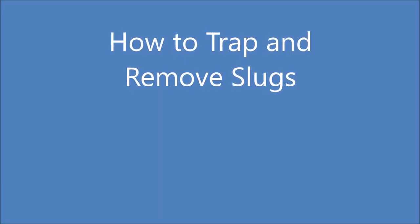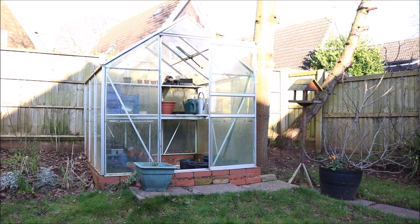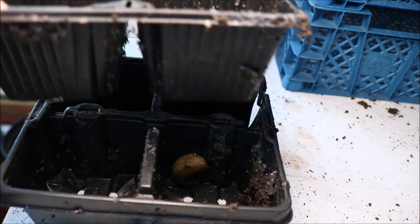Hello and welcome to how to trap and remove slugs. I get a lot of slugs in my greenhouse where they damage young seedlings. There are numerous places for them to hide which makes it difficult to remove them. Here's an example where they've got between two seed trays.